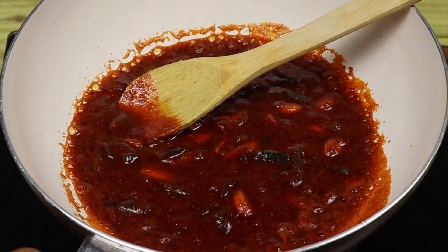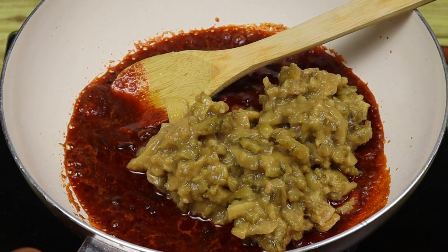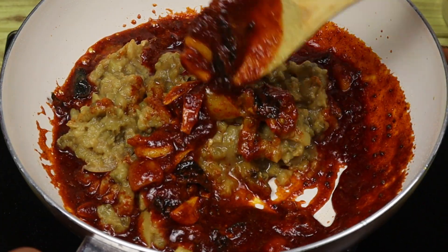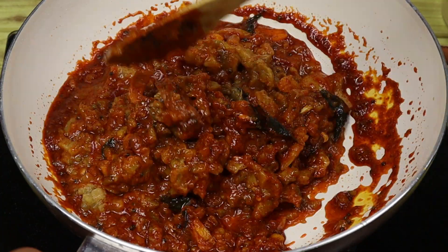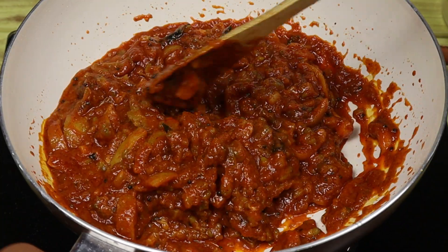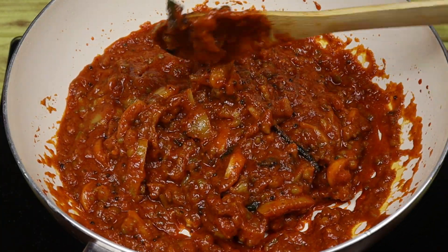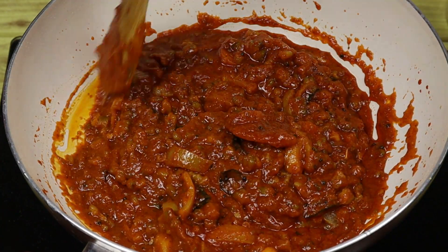Let's put in the sauce and mix it. Now let's mix the sauce. I'm going to mix it in the sauce. Let's try this in a glass bottle and mix it. Let's put a spoon in and stir.